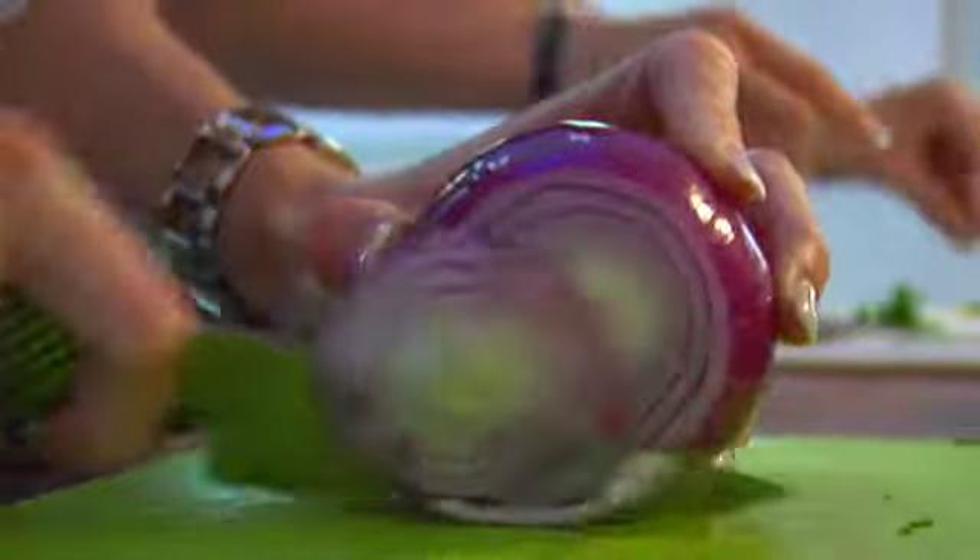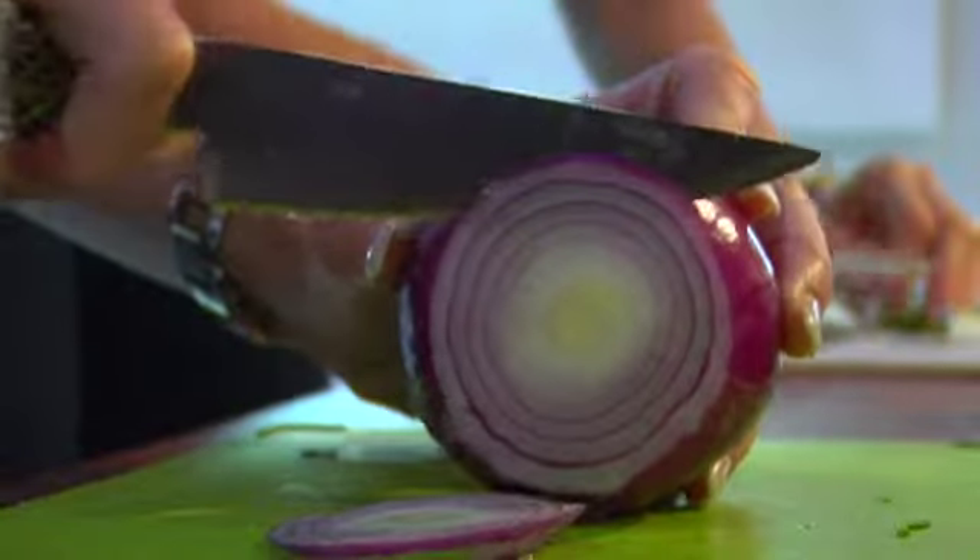We're also going to switch your regular white onion to a red onion because it contains a little bit less sugar. Onion is also fantastic for boosting one's immune system, it's fantastic as an anti-inflammatory, and it's really good for detoxing.